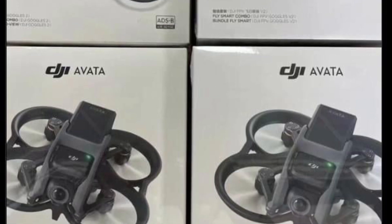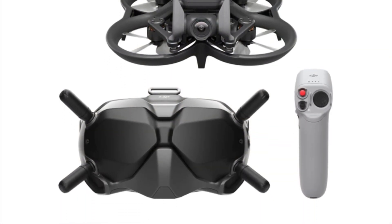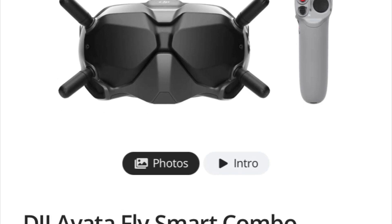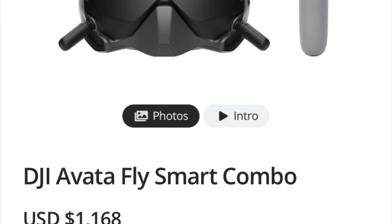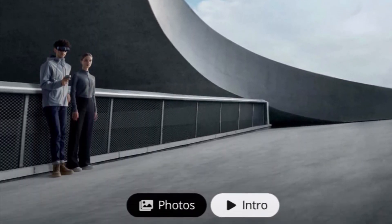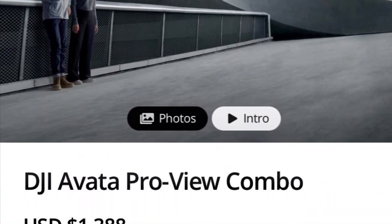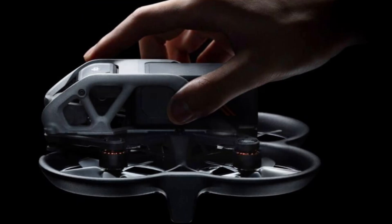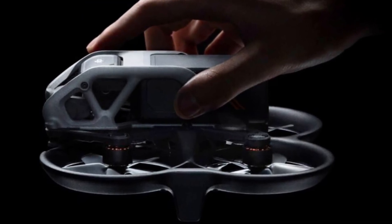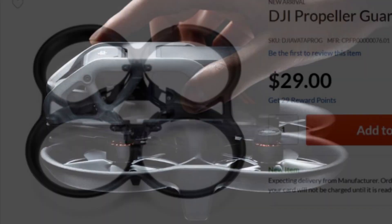The base model Smart package retails for about $1,168 and features the V2 goggles. The upgraded ProView package retails for about $1,388 and features the new FPV goggles. At 410 grams, this new drone seems to be quite the powerhouse with 4K 60 frames per second and slow-mo at 2.7K at 120 frames per second.